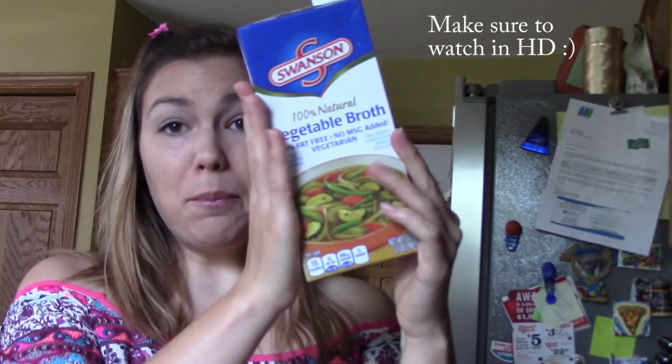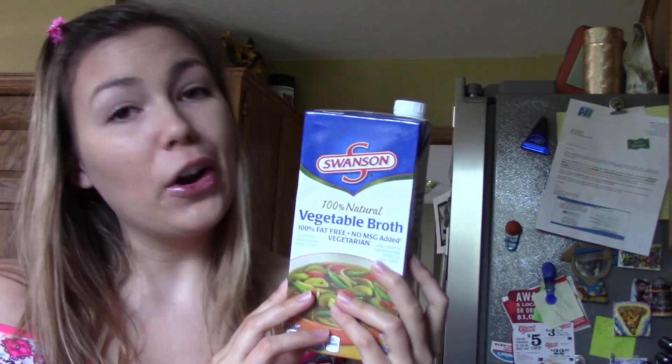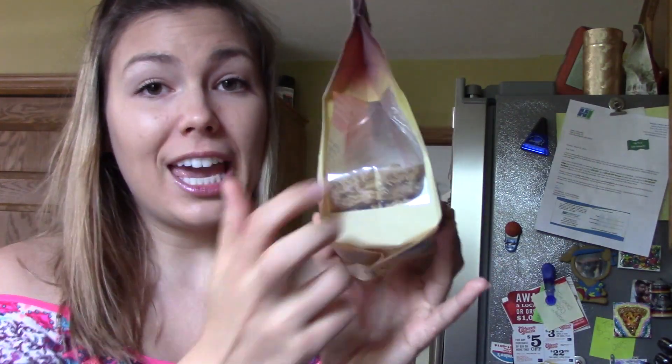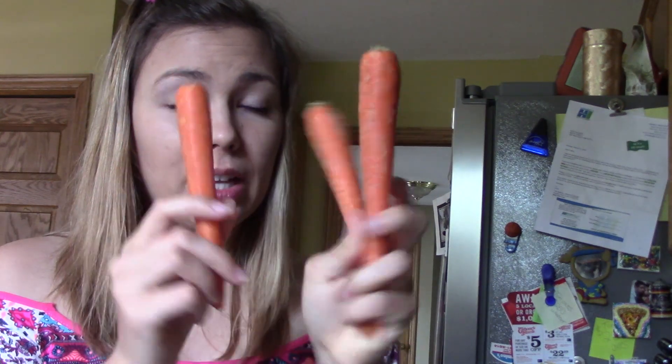Step one: veggie broth. I like to get the low sodium or the organic kind, but I was hurting for money so I had to get this kind — that's okay, either way it's gonna be good. Up next, for the noodles themselves, I found this organic millet and brown rice ramen. You're just going to need two of the little blocks — two of the cakes — for this recipe since I'm only making enough for myself. Then I'm going to be using some sweet peas; I like to use the frozen kind better than the canned because of the sodium.